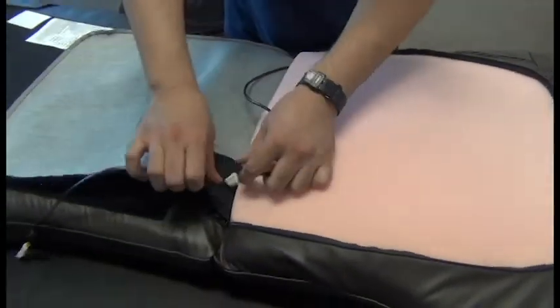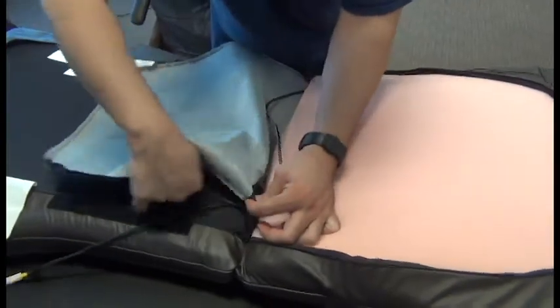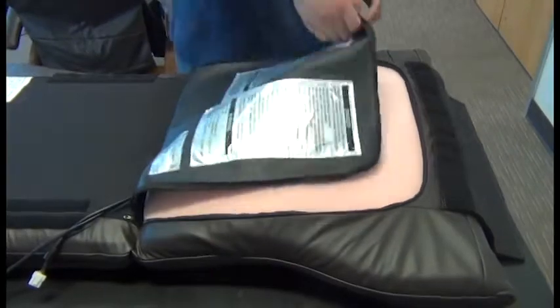Once it's all nice and even, we can thread that black cable through the hole in the pad, taking up all the slack, and then close the zipper.